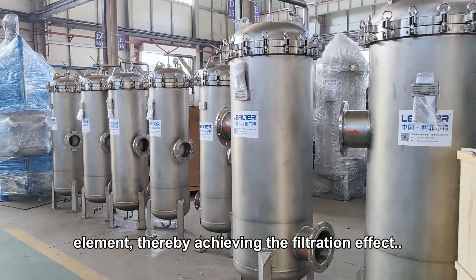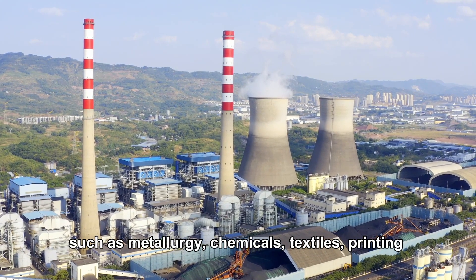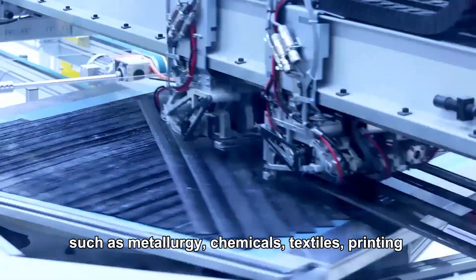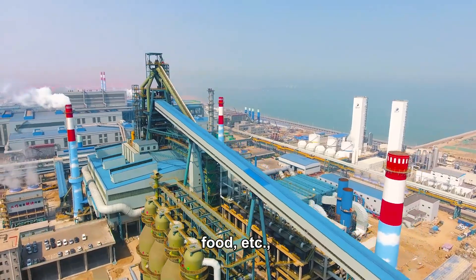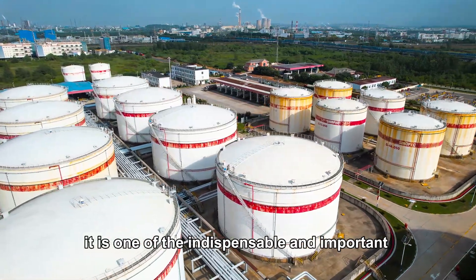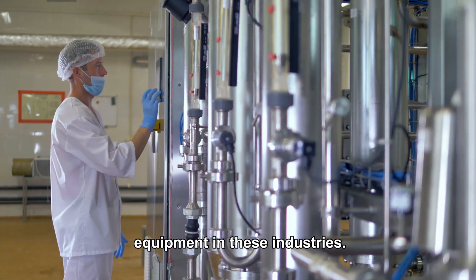This thereby achieves the filtration effect. The water filter housing is widely used in industries such as metallurgy, chemicals, textiles, printing and dyeing, electroplating, pharmaceuticals, food, etc. It is one of the indispensable and important pieces of equipment in these industries.